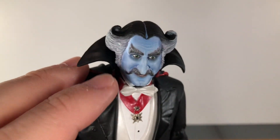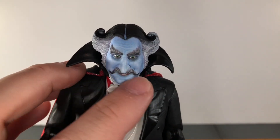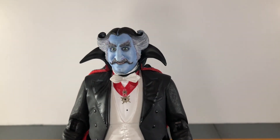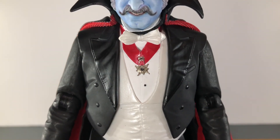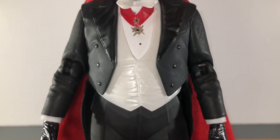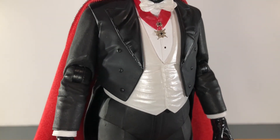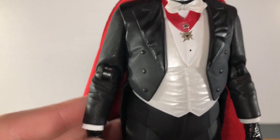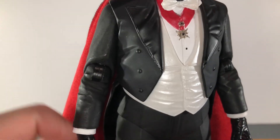I do have one complaint: the part in his hair. For NECA using such nice print details all over the figure, this is a solid painted line which is a little distracting — they should have printed it to make it more subtle. But other than that this head sculpt looks phenomenal. The rest of the figure looks very nice as well — his medallion is painted on a very nice gold collar, and he has nice wrinkles sculpted on his clothing. The one weird thing is he has really glossy elbow joints compared to the matte finish of the rest of the figure.